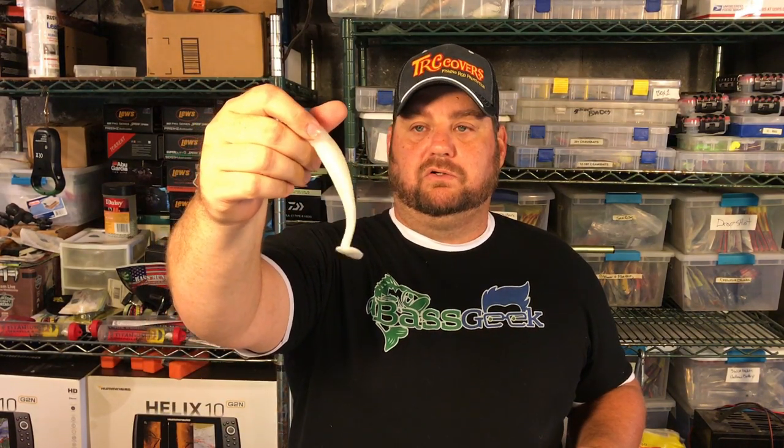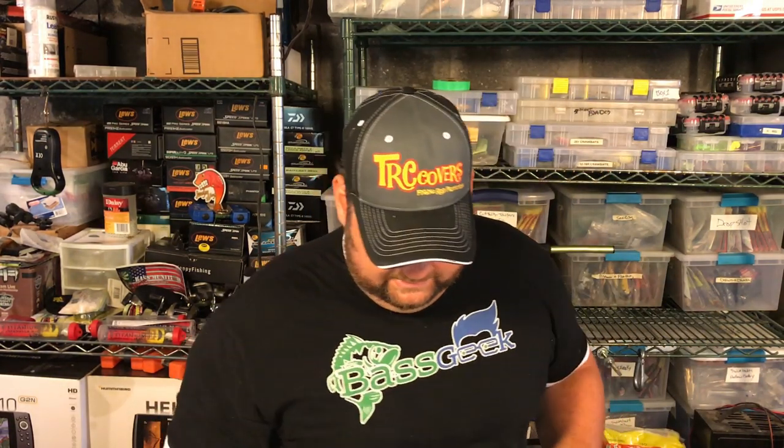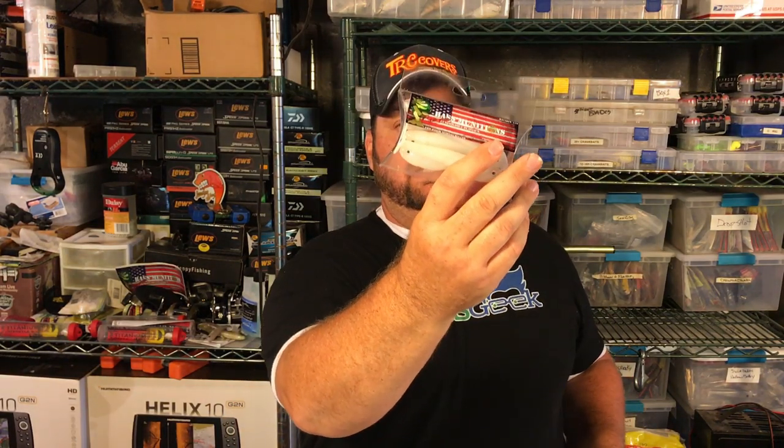Pictures and videos are not going to do this bait justice — it's so gorgeous, you can see that blue pearl in it. It's amazing. And he makes that also in the small ones, which I did catch a nice smallmouth on an underspin in that video — running it across the grass in about twenty foot of water and a foot of visibility.